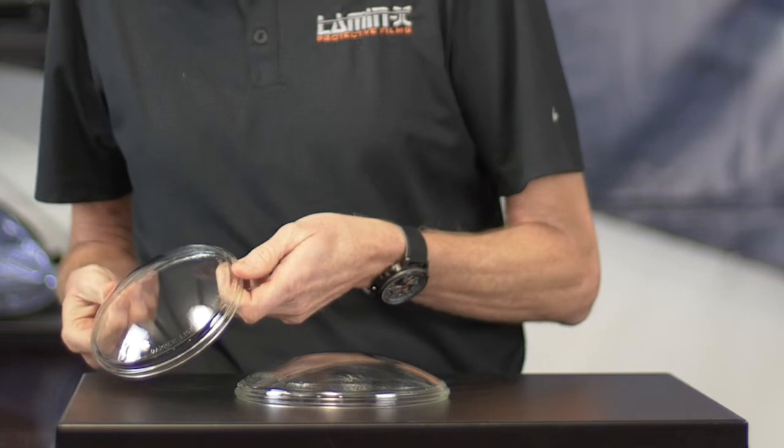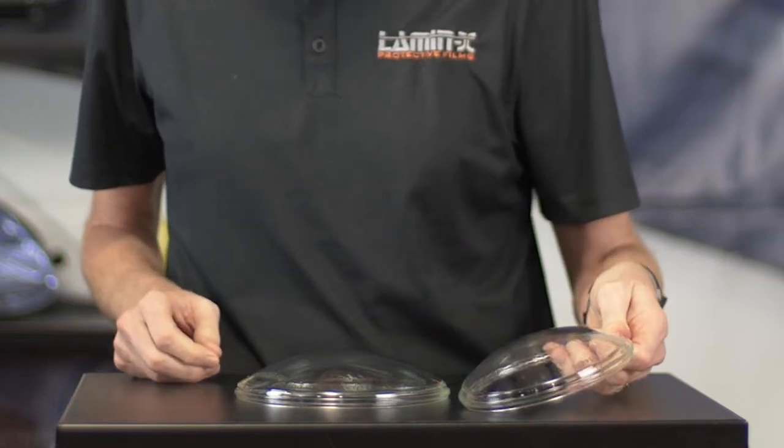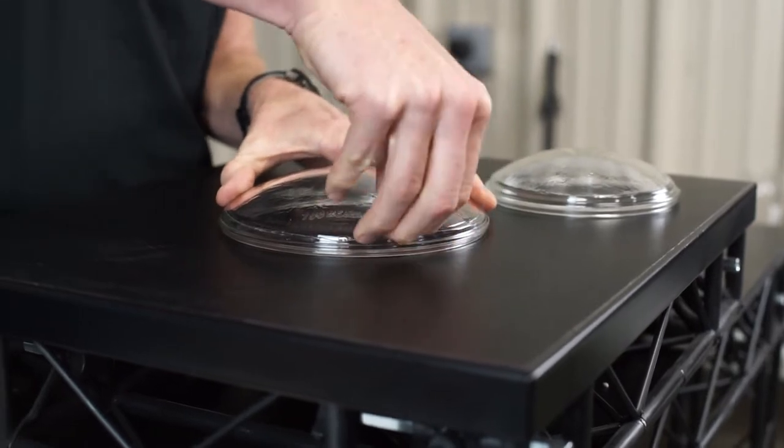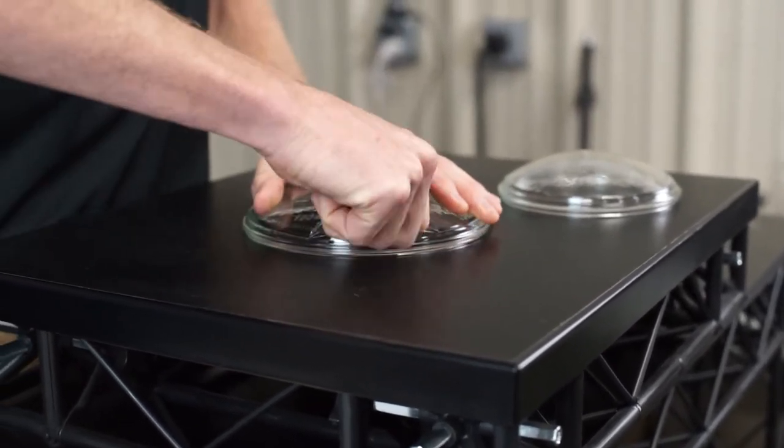We know that you guys can have the same success, and this is just going to be a quick installation video to hopefully help you out. First we're going to go ahead and pull this Lamin-x off — it's pretty strong and you can tell it doesn't want to come off.